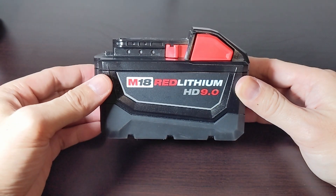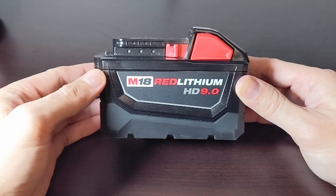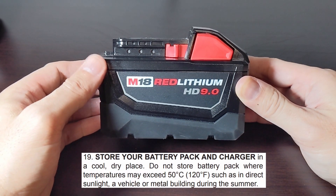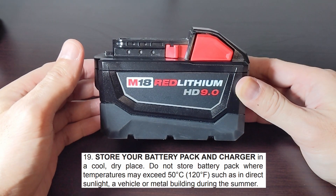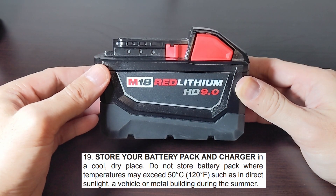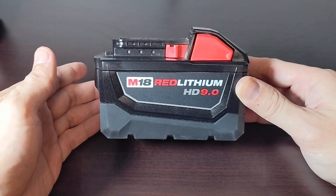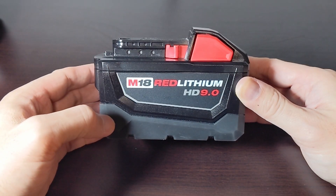To get the maximum output out of this battery, I'll follow Milwaukee's instructions. If you need a refresher: store it in a cool dry place away from direct sunlight and do not exceed temperatures greater than 50 degrees Celsius or 120 degrees Fahrenheit. I store mine on a shelf at room temperature, off of a tool and off the charger.